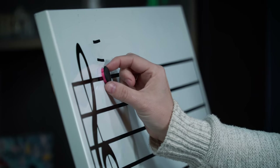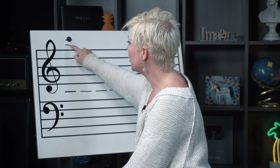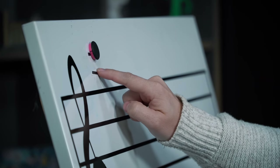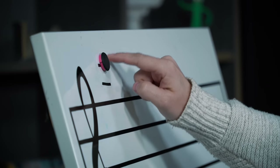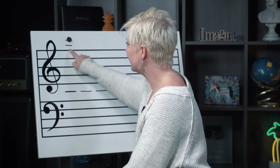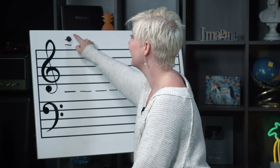Now if you see a note way up there, you know this is F. If you go up to the next line, you're going to skip in the alphabet — skip over G and go to A. Then if you go up to the next line beyond that, skip again: A, skip B, land on C. So that's how you get through ledger line notes — quick work using your alphabet, skip counting from F to A to C.